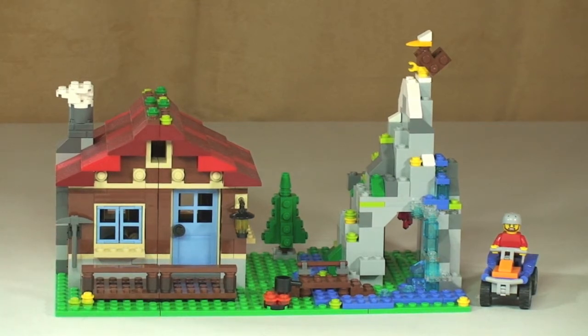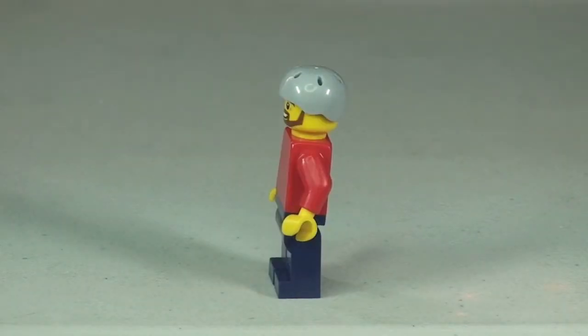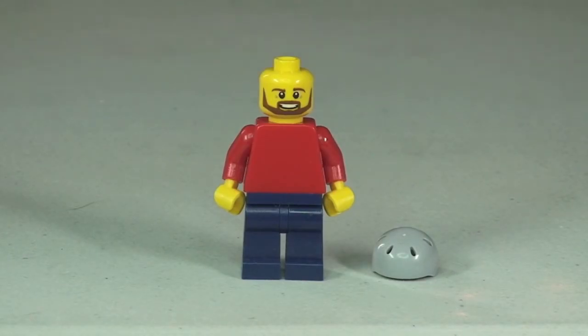The first thing we'll look at is the minifigure that comes with the set — the climber. There's the front view; you can see he's got a cool little grey climbing helmet on to protect him. Looking at the face print with the helmet off, it is just single-sided face printing, so a pretty basic minifigure.